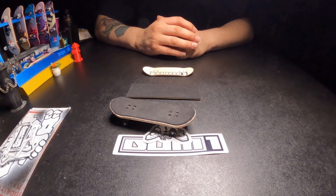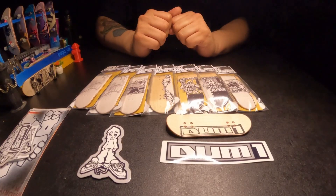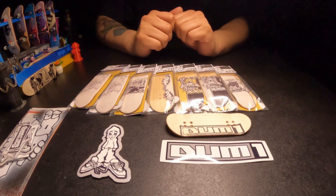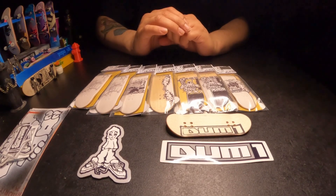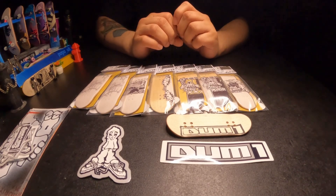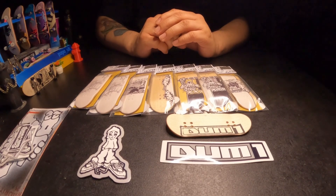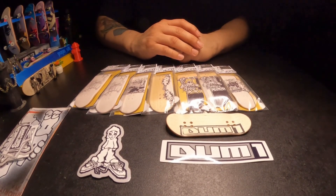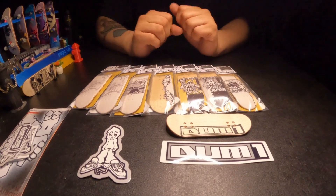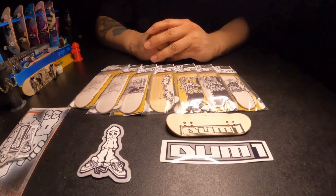Everything looks super cool. Let's bring them all out real quick. All of these decks look very, very good. If you want to get a hold of any of these decks, I will have the website as well as the Instagram down in the description below. I know that he has at least one or two drops every month, so definitely go check them out and keep up to date with them so you don't miss any. Because I highly, highly recommend these decks. They are super cool. However, that'll do it for this unboxing. Take it easy. Have a good one.